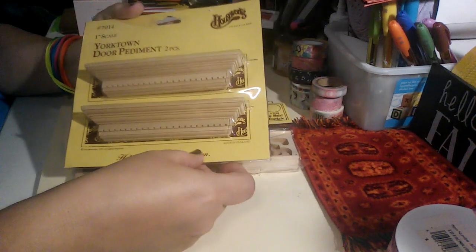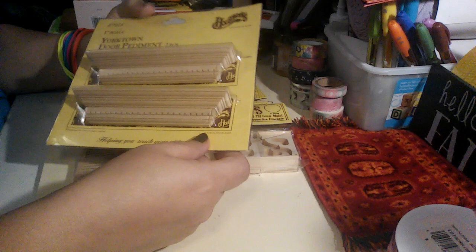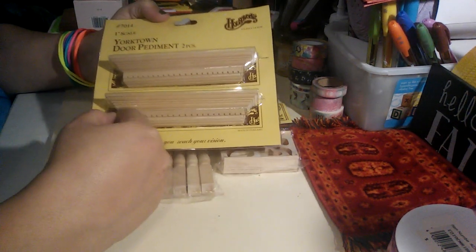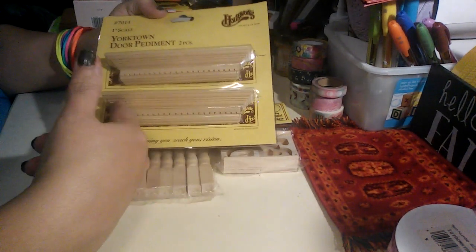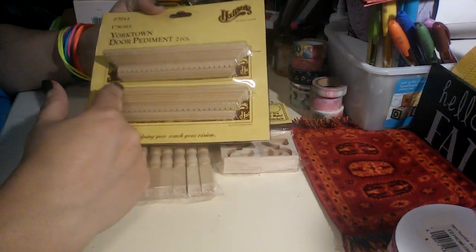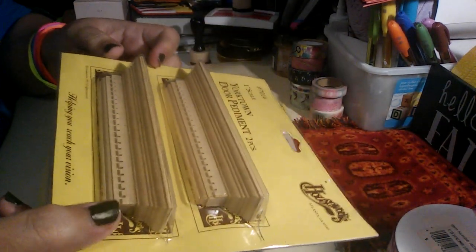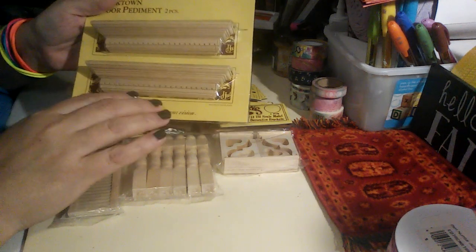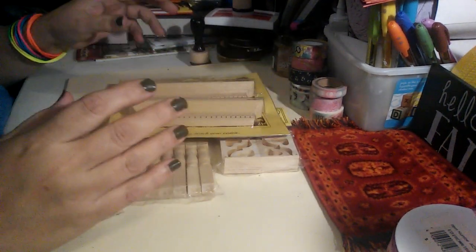Then I also got the Yorktown pediment — you get two of them. These look great not only outside of the front door, but if you want to make your own fireplace, you can use this pediment as a top piece. You just build the bottom and then you have a very nice, beautiful decorative mantle. Do you see the detail in that? Look how beautiful that is. It's all up to you on how you want to work your hobby.